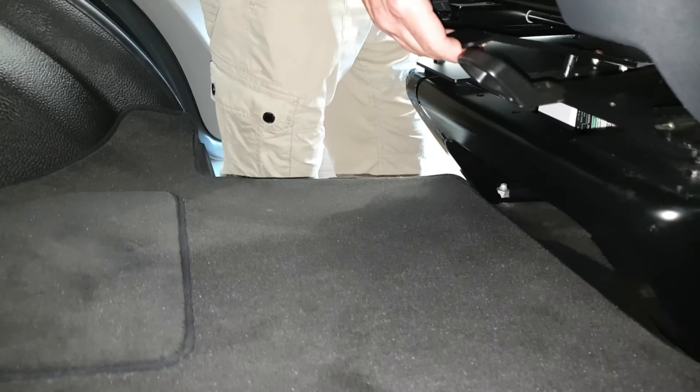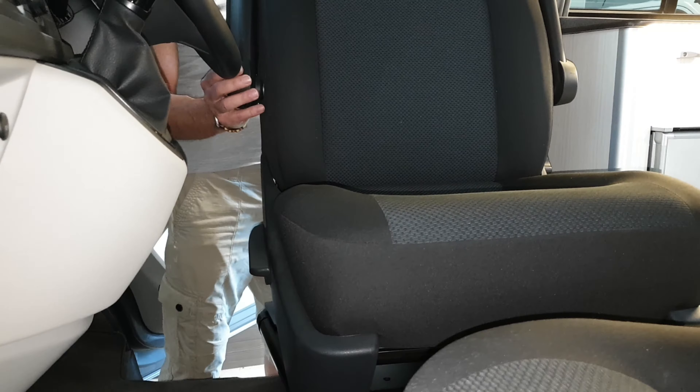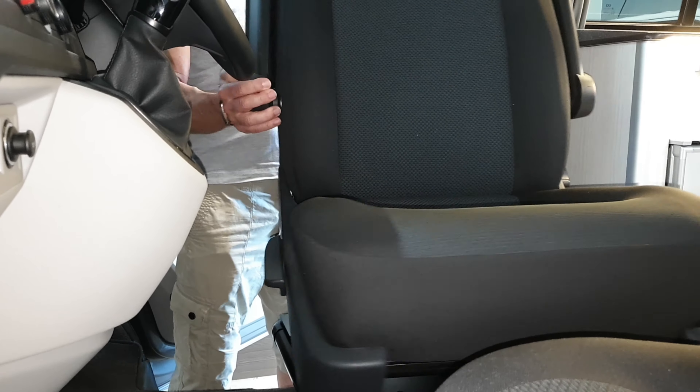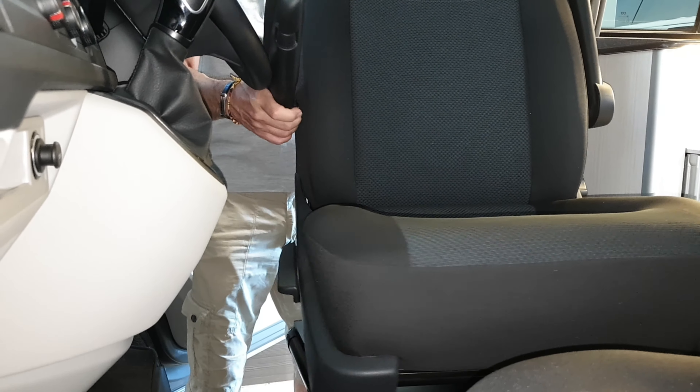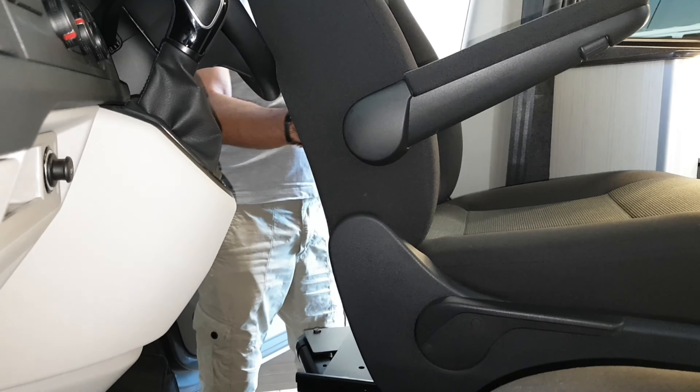You're going to lift the swivel lever and turn towards the gear stick. If it doesn't go, needs a bit of adjusting, then you'll start to turn it again and it should just about clear the steering wheel. Sometimes, depending on how you do it, you have to drop it slightly, turn it around, and there you are.